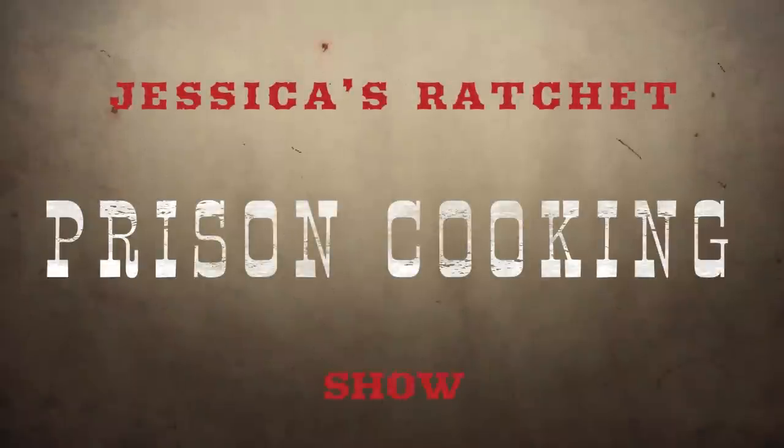Welcome to another episode of Jessica's Ratchet, a prison cooking show. Welcome to today's video. As you can tell by the title, we are going to be making prison tamales.